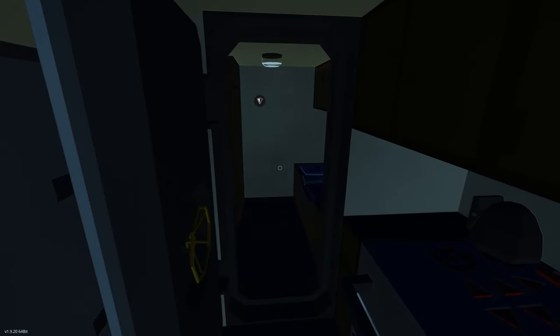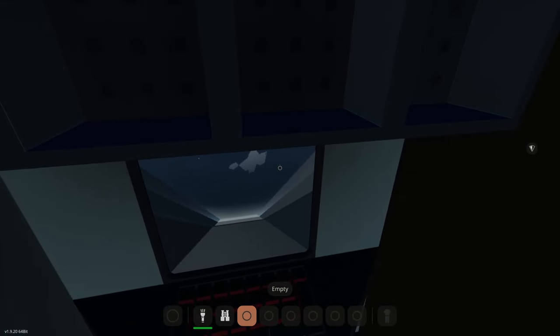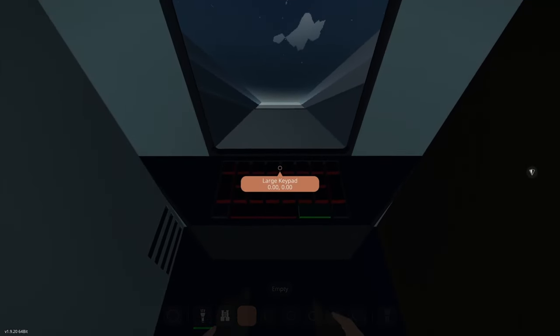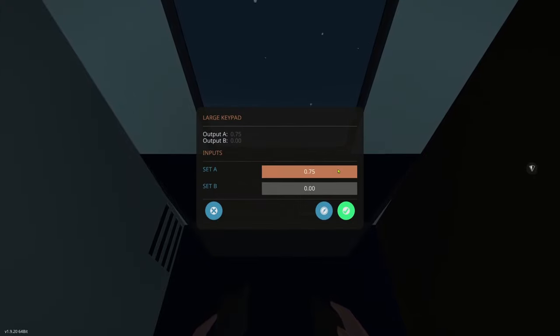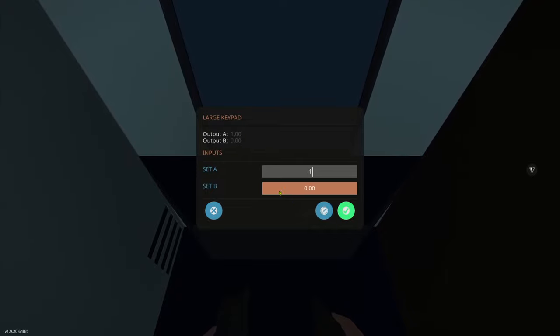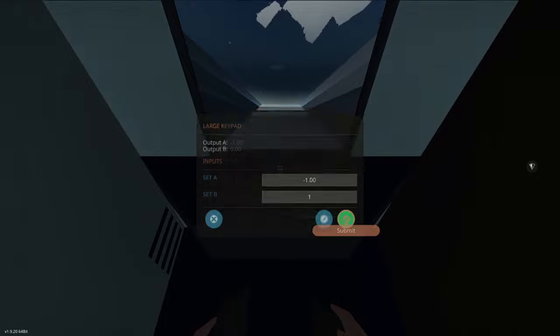I'll go downstairs and show you that computer I mentioned. It's a little bit gimmicky but kind of fun. Come down here into the bedroom and sit at the computer. When you sit down, a camera comes on — the camera is at the front of the submarine. This allows you to look out the front when you're down below. There are a couple of modes on this. On the large keypad, the first number is field of view — 0.75 zooms in, maximum is 1, minimum is negative 1. The second number, as long as it's greater than zero, gives us the night vision camera.